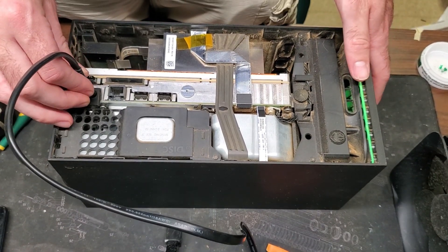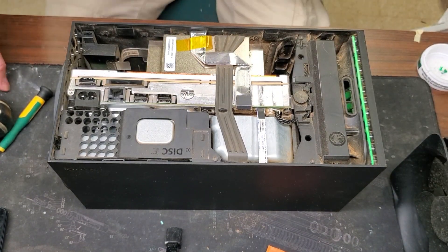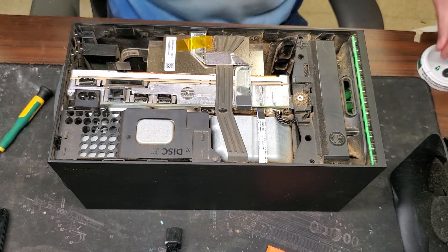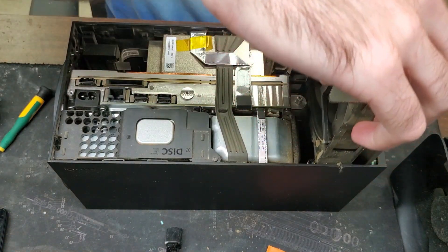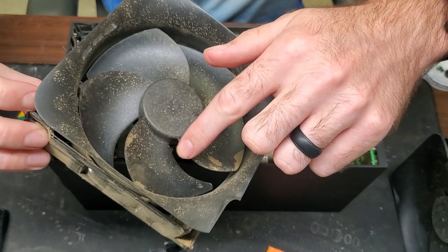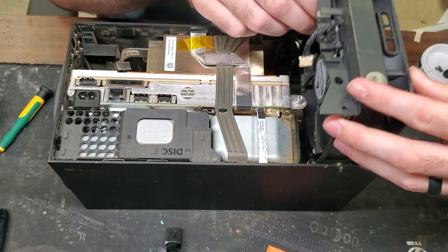Baby elephant stuck inside — aka the fan bearing is destroyed. So we're gonna need to take that fan out. In order to do that we just need to remove three screws and undo the connector here. We'll just pop that up — yeah, so there's that noise for you. We're just gonna place this replacement fan in and test it to make sure it's working.